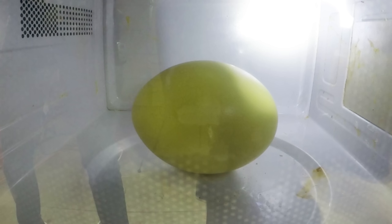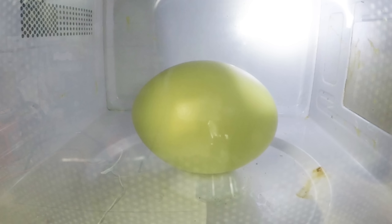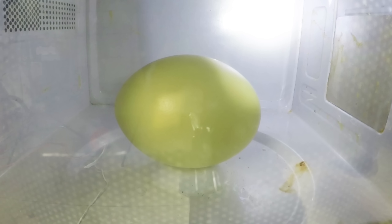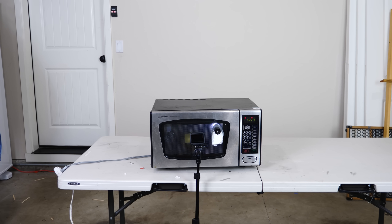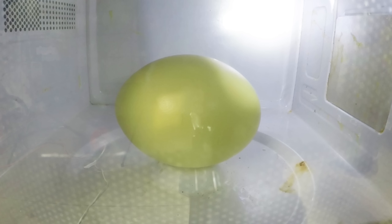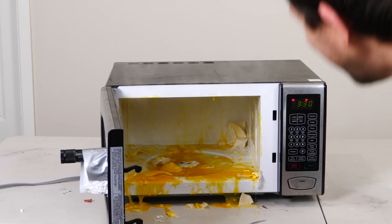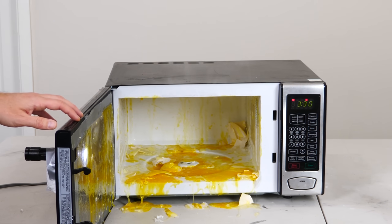Okay, here we go. Nothing happening yet — oh man, I don't know how long this is going to take. Whoa! Whoa! Look at that explosion!